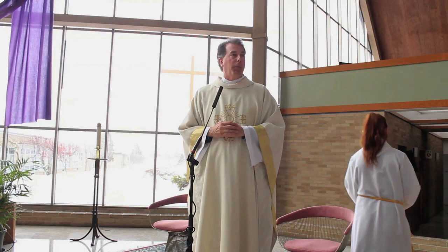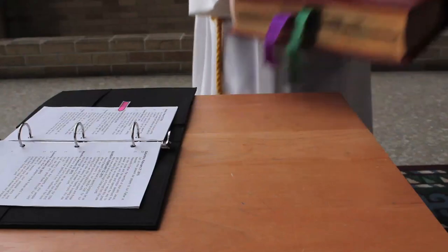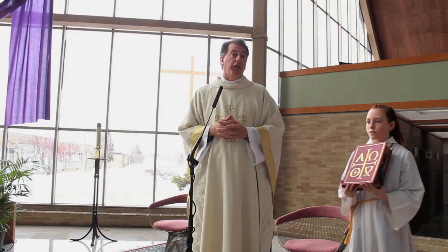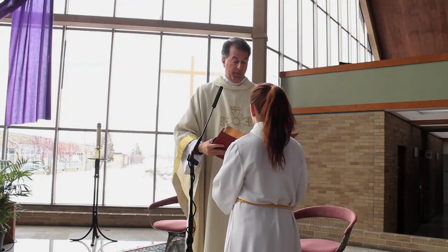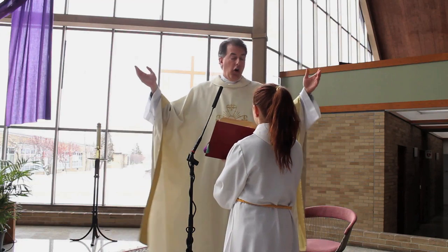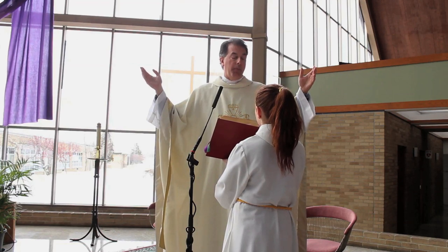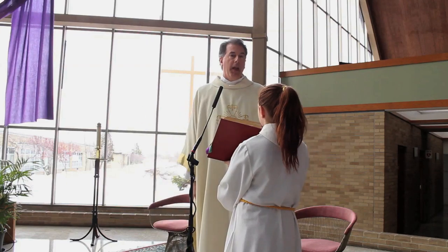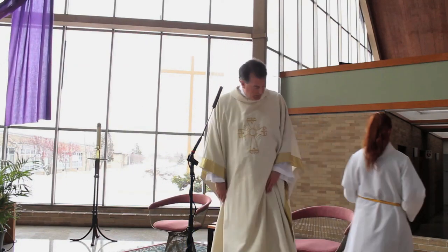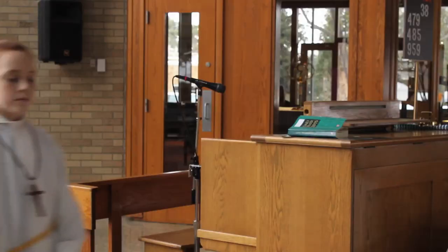After the Gloria, when there's one sun, the server will change from the seasonal book to the red book, also known as the Roman Missal, and once again hold the Roman Missal in front of the priest. When the priest finishes, place the book on the table next to the priest, bow to the altar at the bottom of the steps, and return to the pew with the other servers.